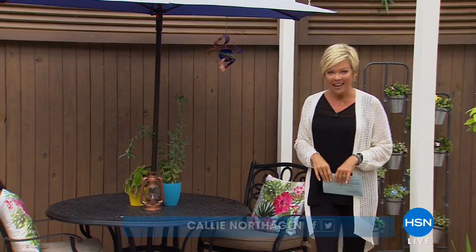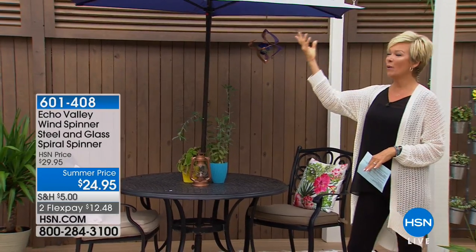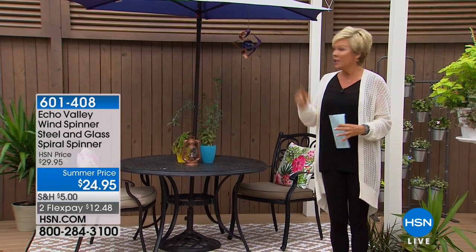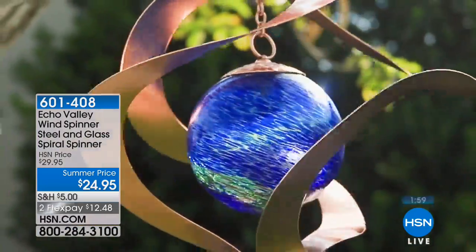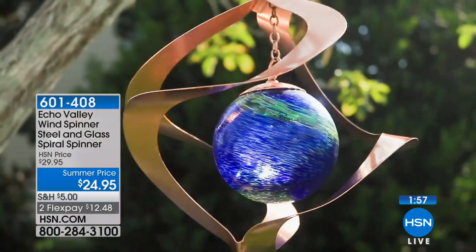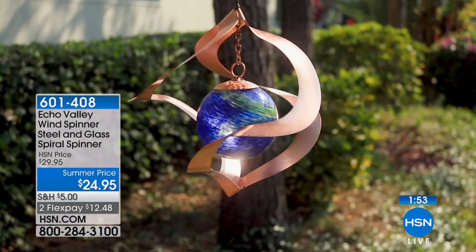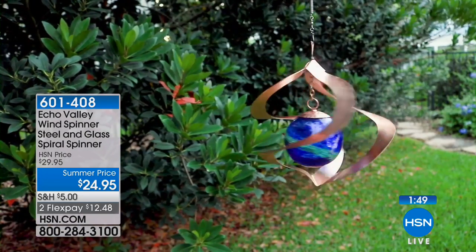We're going to start right here with a fun little two-minute special on one of those spinners that plays with the wind. This spinner, which is glass, brass, and steel, you can hang from an umbrella or from anywhere. What I love about it is it's produced from hand-blown glass, and this glass is going to gather energy from the sun during the day and emit a really cool subtle green glow at night.